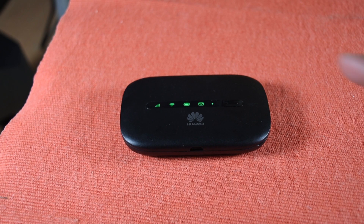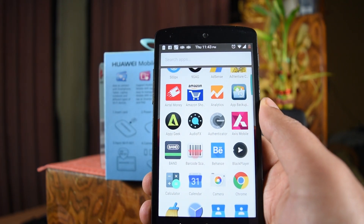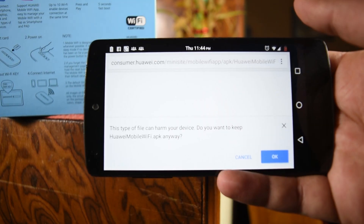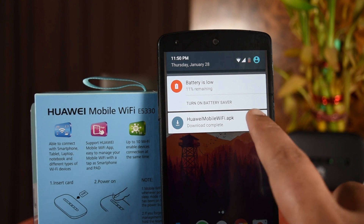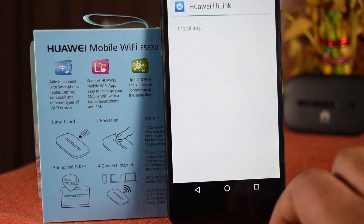Now on the back of the box are two QR codes — one for iOS and one for the Android app. Just go to your phone, open a barcode scanner, and scan the lower one — that's the Android one. You'll see a link; just click on it and the app will start downloading. This is the Huawei Hi-Link app that will help you manage the hotspot and all the users on it.